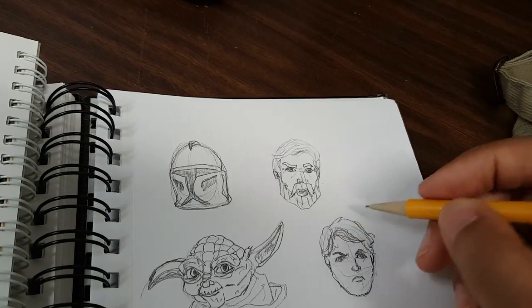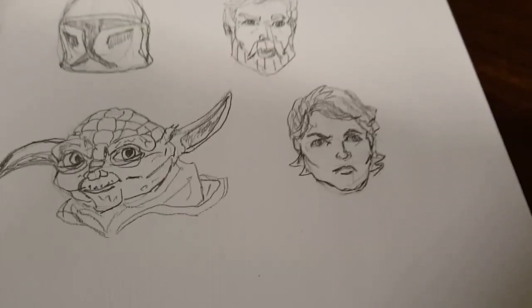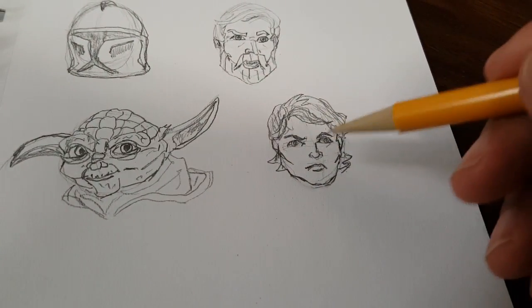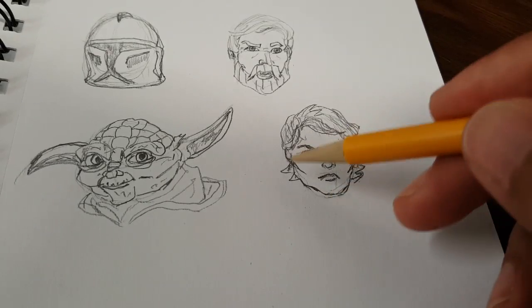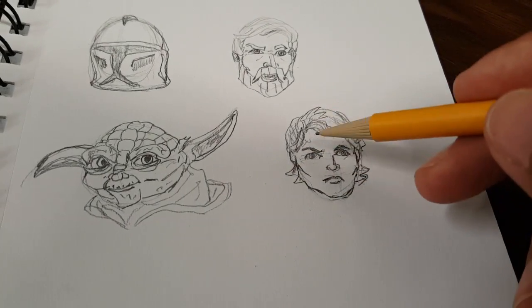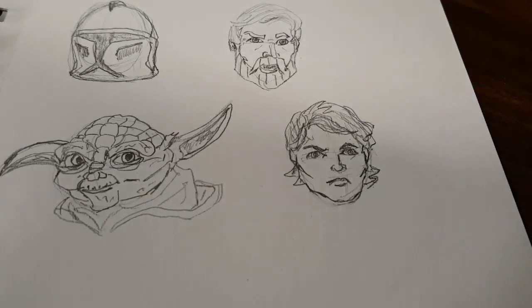Don't make the ridge too high. I'm kind of finished with him now — I erased the lines and did some more details. Let me give him a little more definition in his jaw and tighten it up, give him some long side hair. This is Anakin before he becomes Darth Vader.